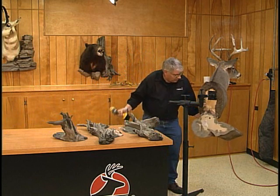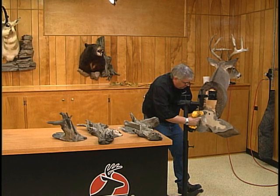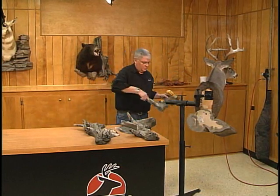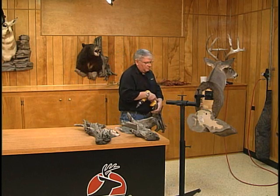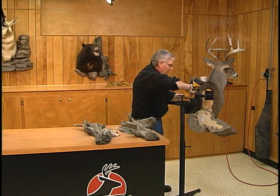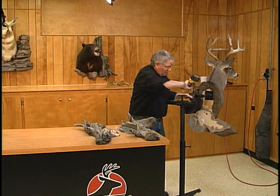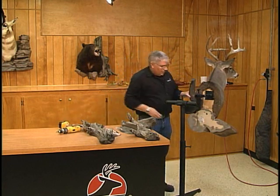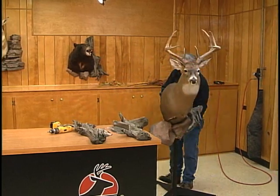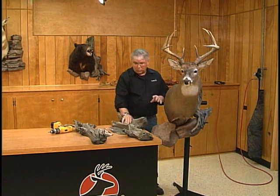I'm simply going to line this rock up and run a screw in. I'm going to come over here and take the smaller rock, or the smaller limb, line that up, and run a screw in. I would come back and put two or three short screws in each piece. But that quick, you can see you have a totally new look with just those pieces.